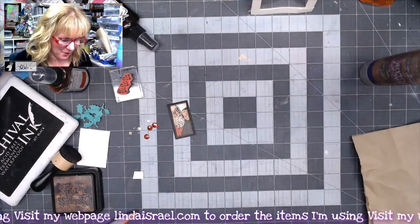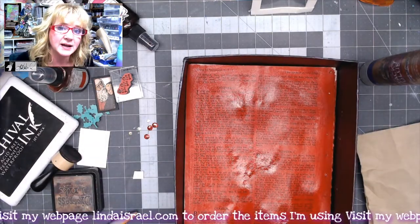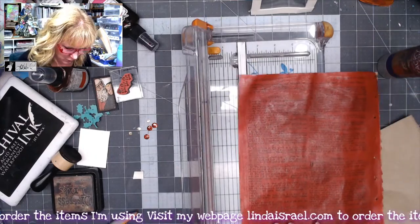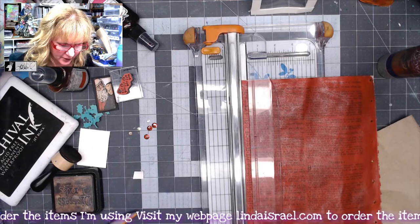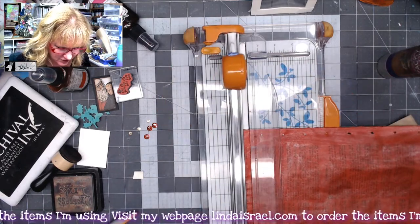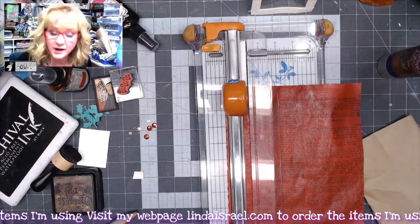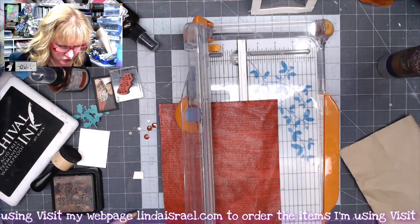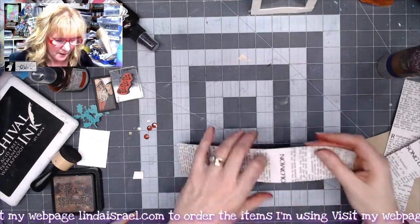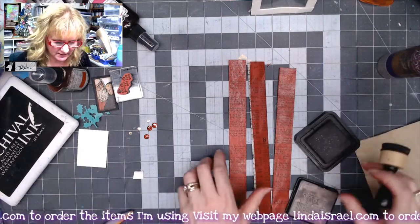I'm going to go back to my book page and dry it with my heat tool, then cut it into some strips. This is dry — you want to make sure it's dry before you try to cut it. I'm going to cut away the outer borders that don't have any text because I just want the text. I am using a page out of a Bible — I like using pages where I know what wording is in there. I'll cut two-inch strips, fold them in half lengthwise, and then go around the edges with some distress ink in walnut stain.